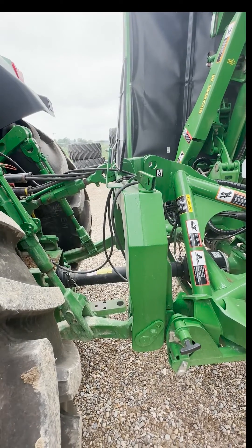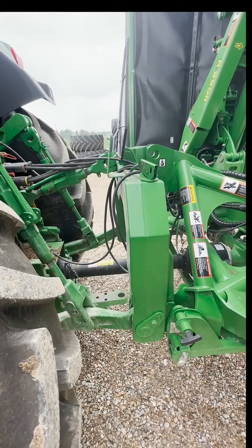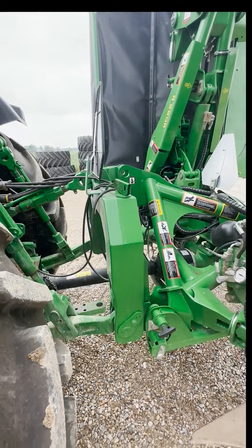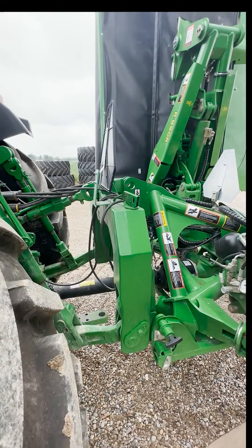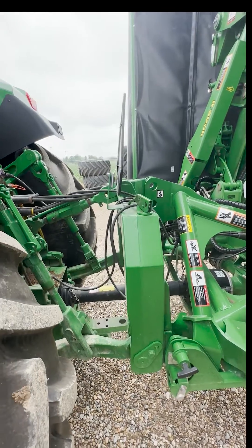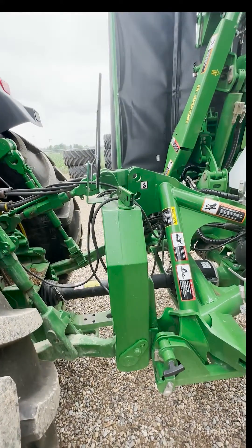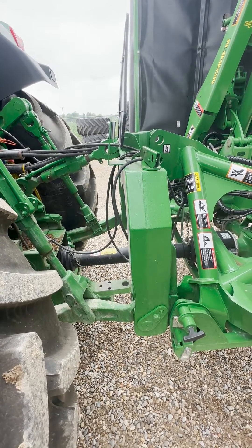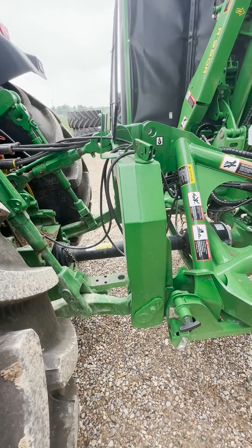To note: when we are doing transport, that hitch pin should be about a foot off the ground to ensure that the tops of our mowers are not higher than 13 feet 6 inches, which is the legal height for transporting down the road. So that is how you set the frame operating height on the triple mower setup we have here. Thank you for watching.